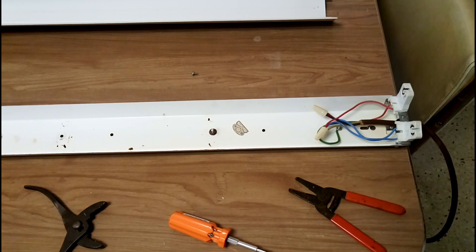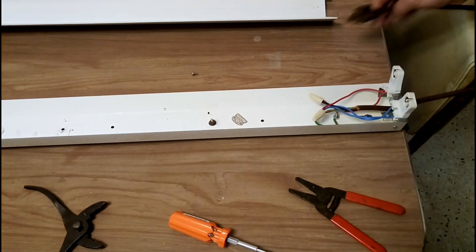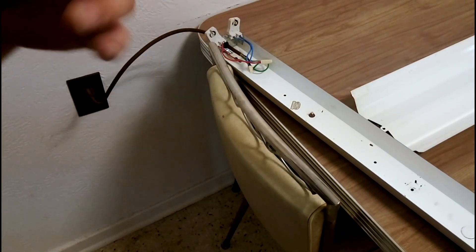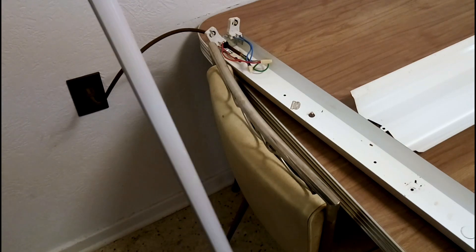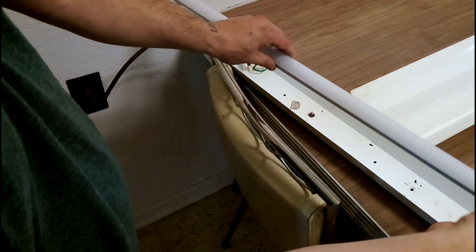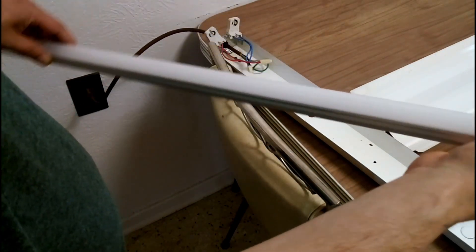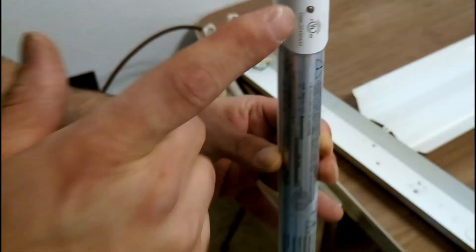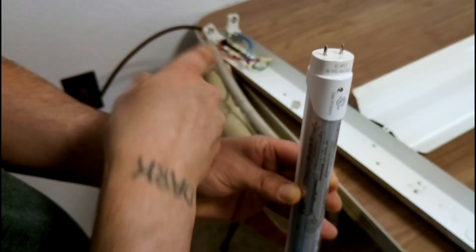Now we're all done. Your connections are made, and we're going to plug in our light and test our bulbs. Before you put the shroud back on, you want to take a look at your bulb. These new style LED bulbs are polarity sensitive, and usually before you just slap it in, check the bulb — there's one side that usually has a marking: 'AC input in this end only.' That's the only end that's going to have your power connection. So you want to make sure you put that end where you made your connections to your live terminals, and pop in the bulb — and there we go. It works just fine.